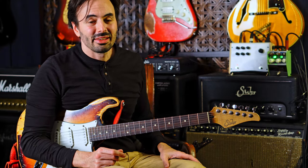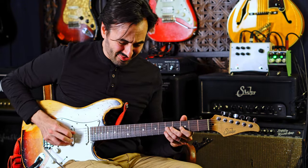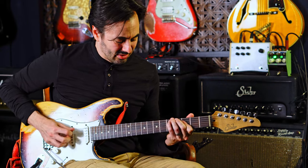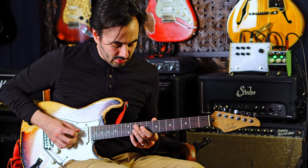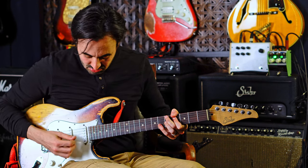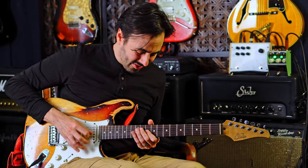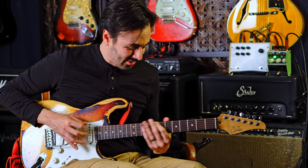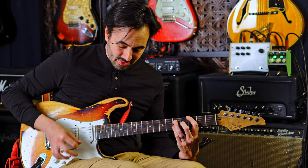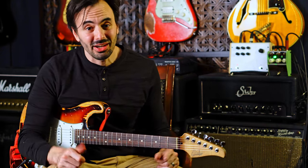So if you're a modulation guy in the market for a flange, check out the Thorpey Effects Camouflage. Please subscribe to the channel, hit the buttons, do the things, leave a comment, ring the bell, join our Patreon. We'll see you next time. Bye bye.